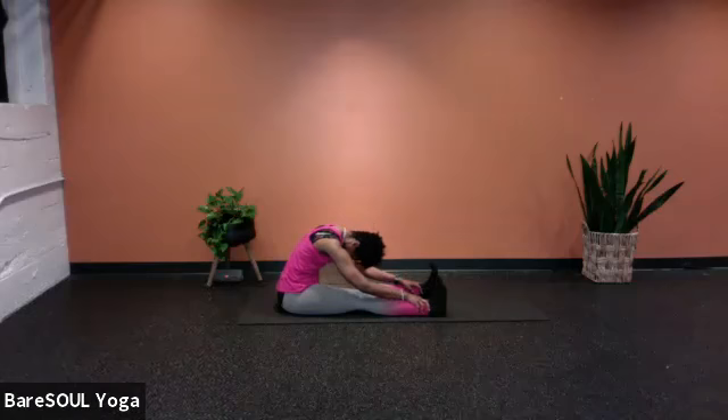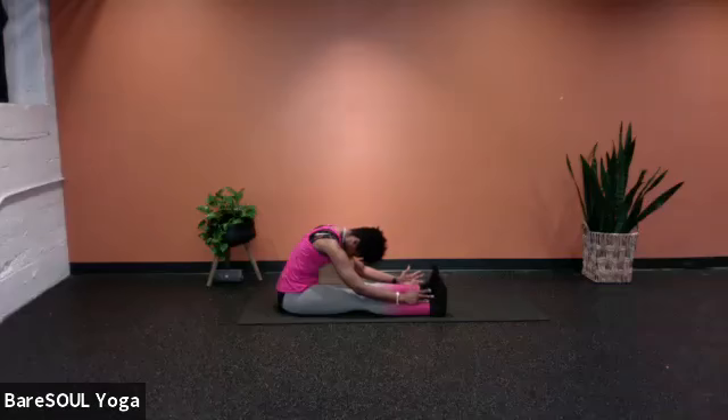We're going to come into our supported forward fold. I'll count initially and then give you space to rest. Inhale together first, then take an exhale, release, let it empty all the way out. Now inhale for one, two, three, four. Exhale eight, seven, six, five, four, three, two, one. Inhale one, two, three, four. Exhale eight, seven, six, five, four, three, two, one.